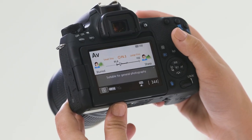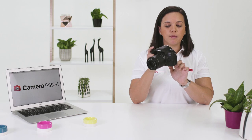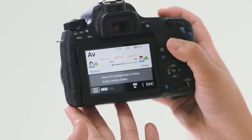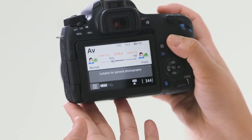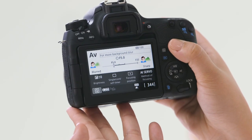To adjust the depth of field or the f-stop, use the main wheel dial. As you can see, as I change the f-stop, the camera gives me information about what that f-stop might be best suited for. For instance, f5.0 is great for more background blur.